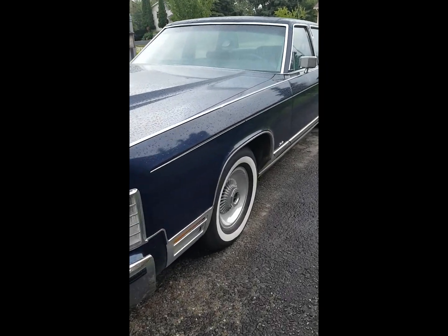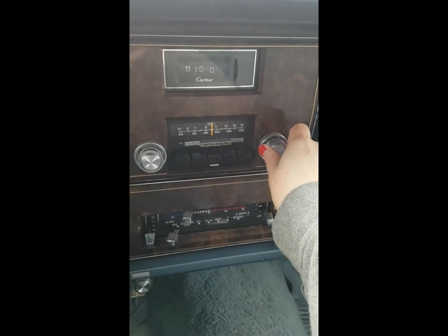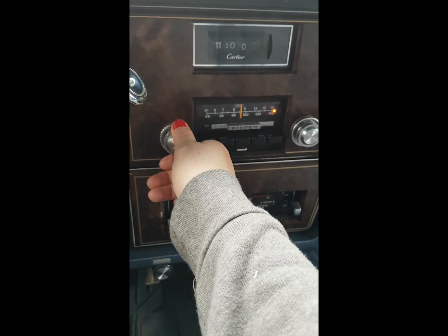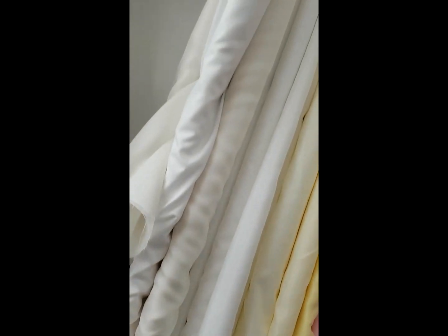It's time for a supply run. I need lace and fabric for the skirt sash.